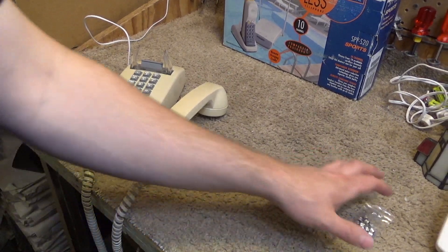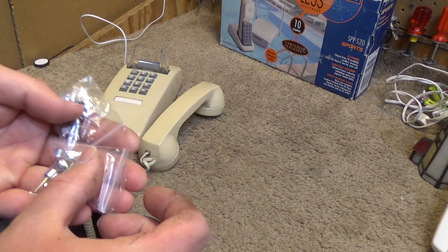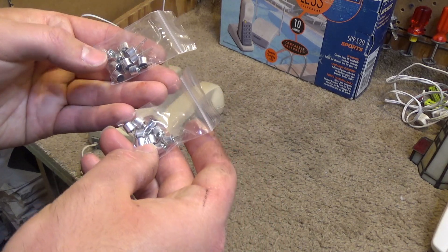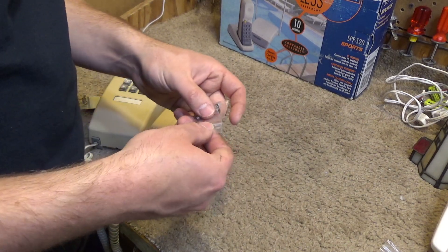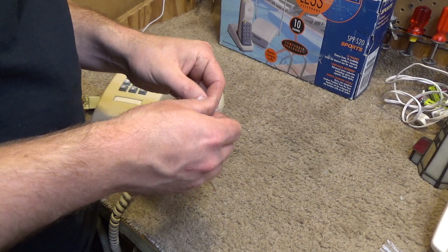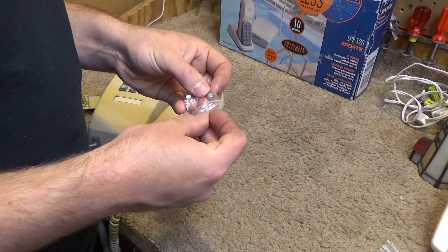I attempted to purchase some microphones to repair a particular cordless phone. I thought I was buying two of the microphones, and it turned out that I bought 20 of them. Since I have a plethora of extra ones which I otherwise don't know what to do with, I thought I would try to put one into a Cortelco 2554.